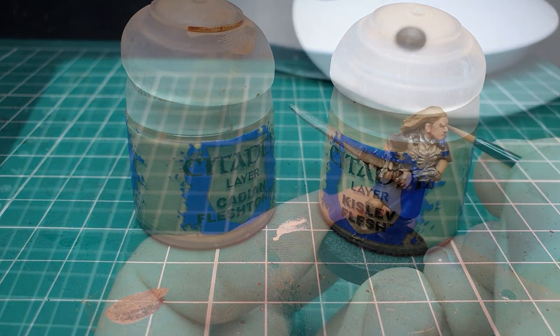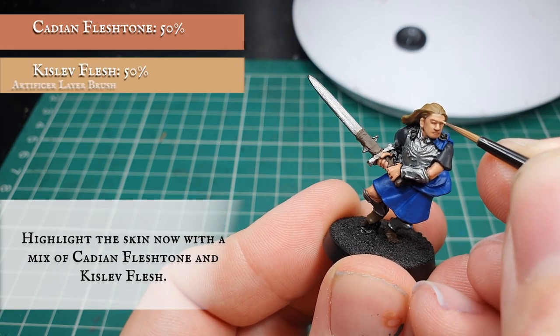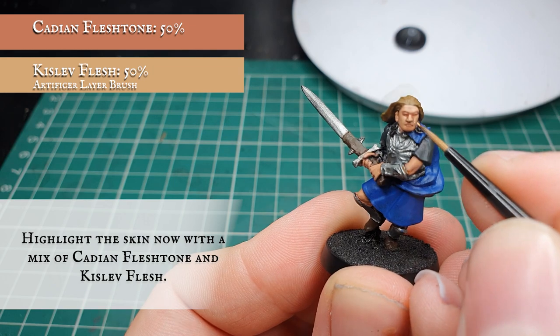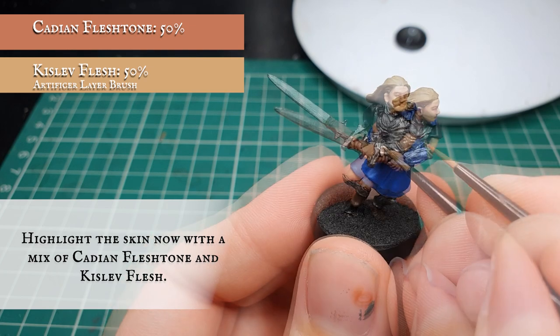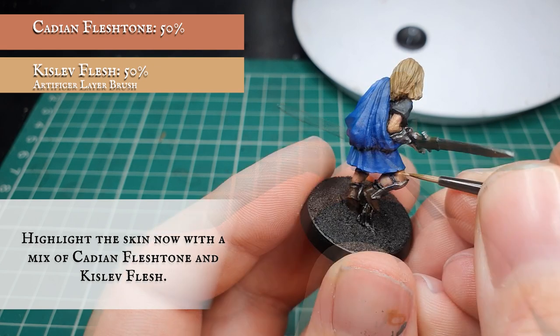Once you're happy with how this looks, we're going to start highlighting up with a mix of Cadian Flesh Tone and Kislev Flesh, working on pushing the definition of the lighter areas of skin further by keeping our highlights tighter and thinner, focusing on the more pronounced areas of facial detail and other skin definition. Leaving the layers showing in the recesses of the previous stages will create a nice transition between the darker and lighter areas of flesh tone.